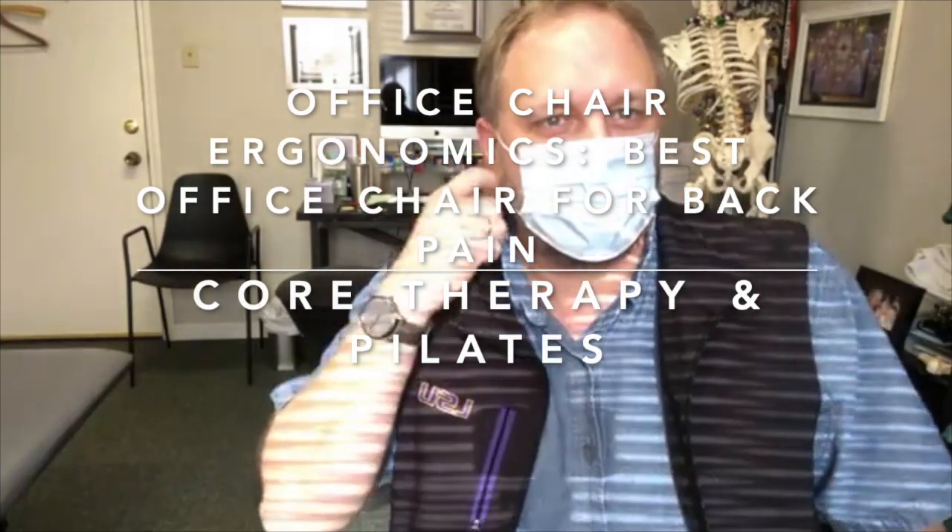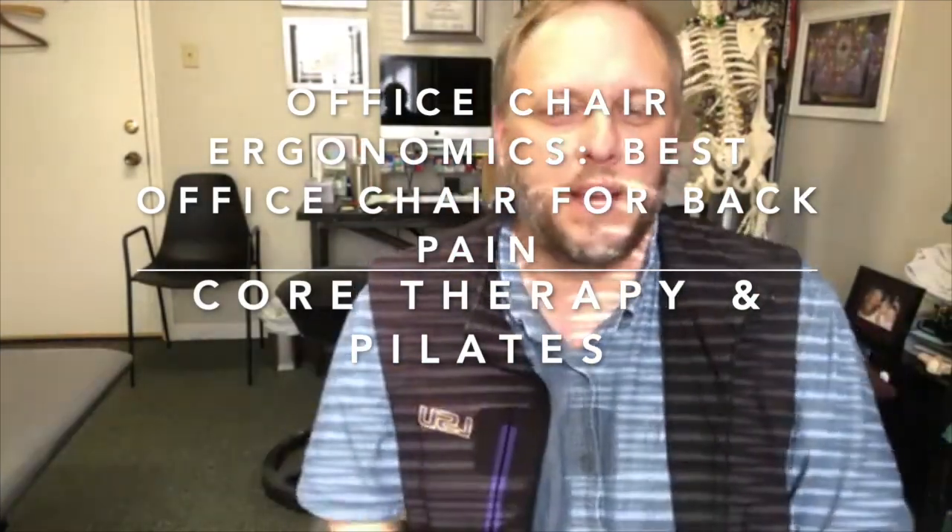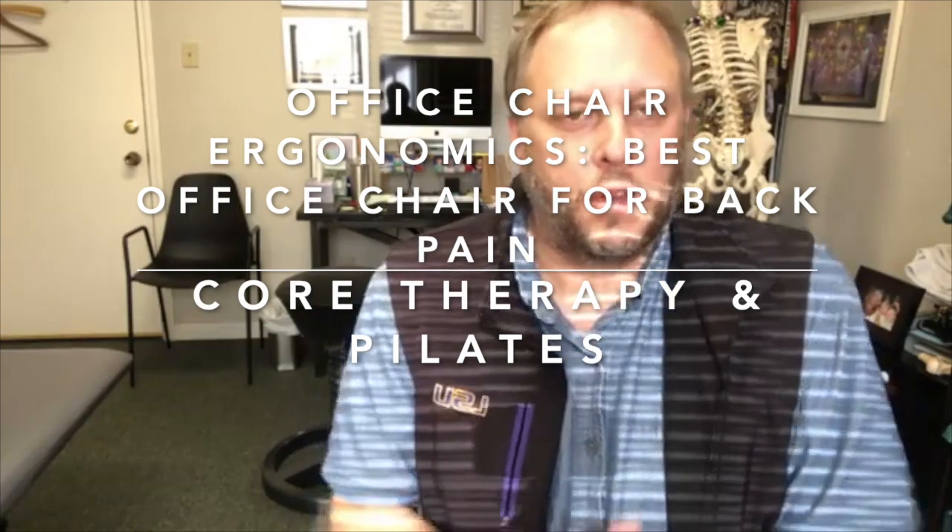Hey guys, what's up? It's Stephen Dunn with Core Therapy and Pilates. Today I want to go over a little bit of a conversation I've been having frequently with people over the last several months since the pandemic started.